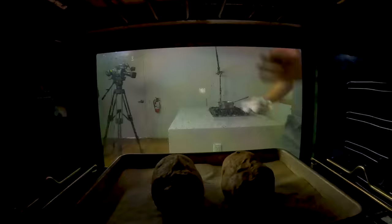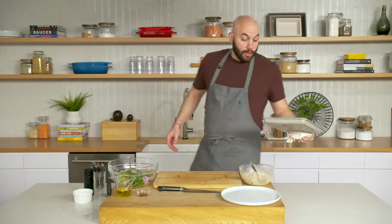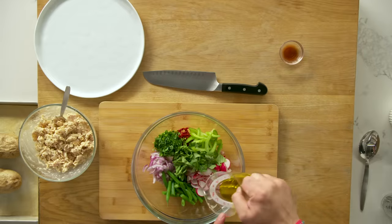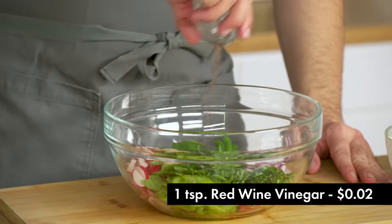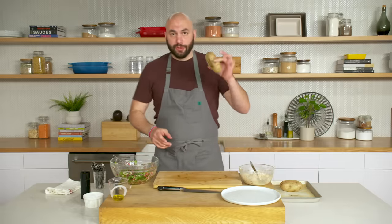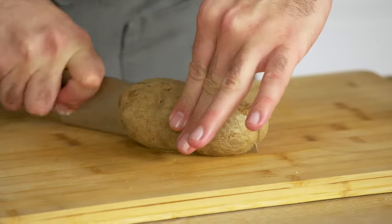We're all set — I'm going to grab the potatoes out of the oven. They've been in there for about 40 minutes so they should be all set. Our potatoes are done. I've let these cool off for about 10 minutes — we don't want to get into them when they're screaming hot. These are room temperature at this point. We're going to go ahead and dress our vegetables with olive oil and red wine vinegar, a bit of salt and a little black pepper.